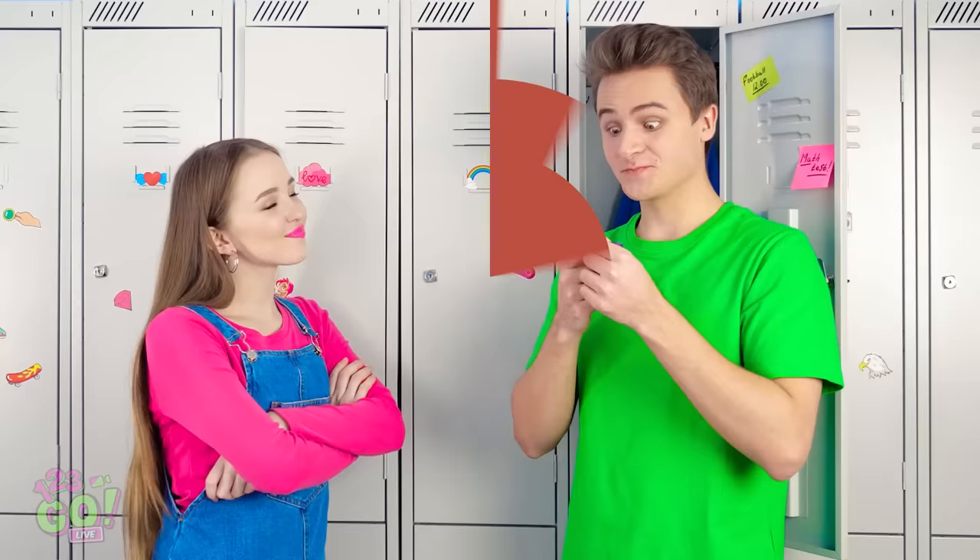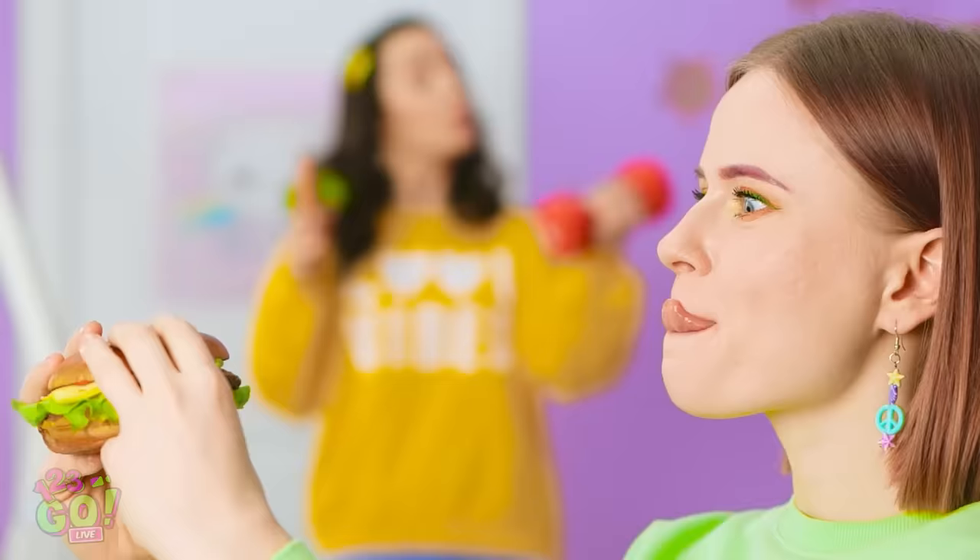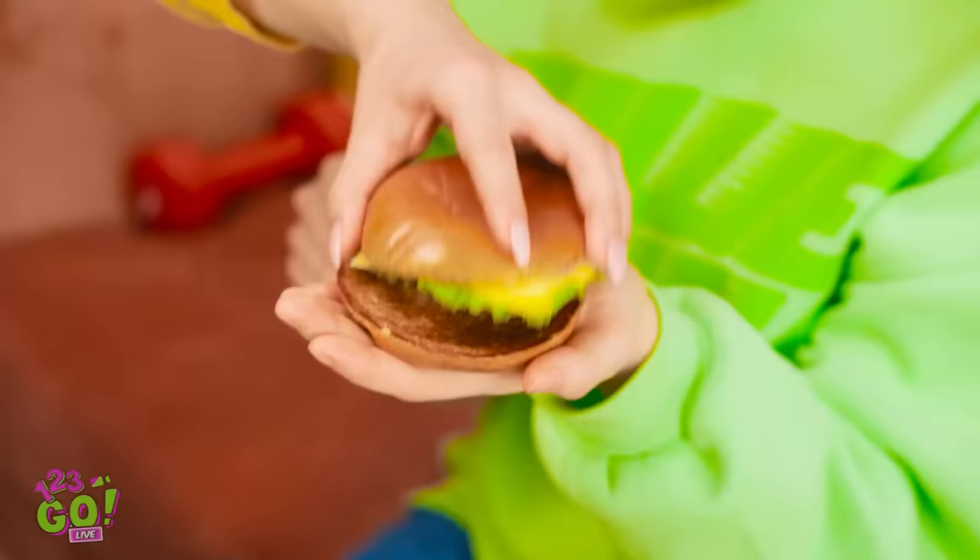Nothing like sugary coca-cola and a fried chicken sandwich. Your healthy diet! Eat this instead! Speak for yourself. Are those french fries? I don't see anything. Never mind. You and your imagination.